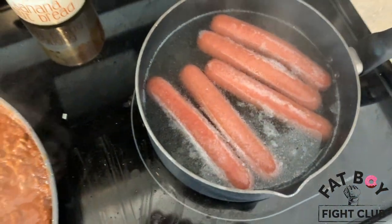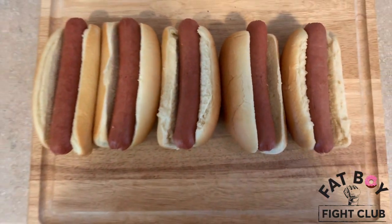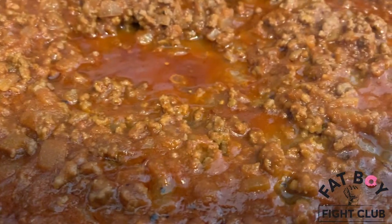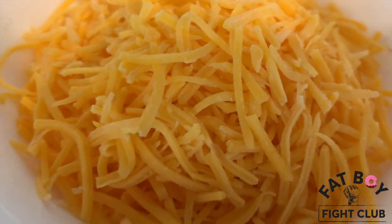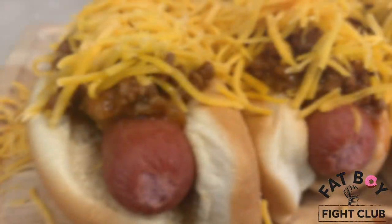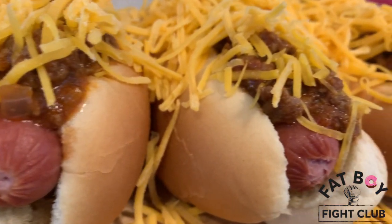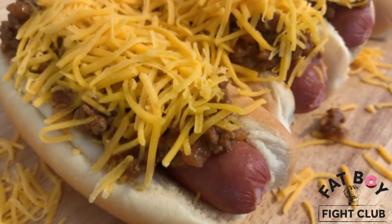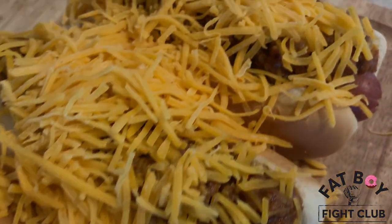Then you're going to start plating up your hot dogs. There are your hot dog rolls and your cheese. Throw the chili on top — look at those bad boys. Then you're going to top it off with some cheese. And there is some up close and personal footage of our chili cheese dogs. That is what you've got to have for your chili cheese dogs, and hopefully they look as good as mine.